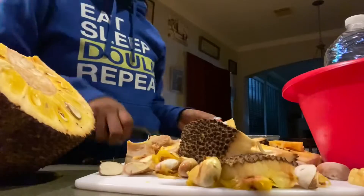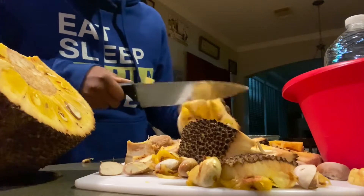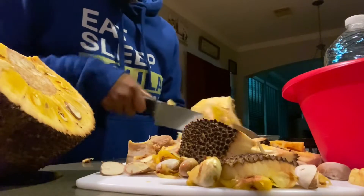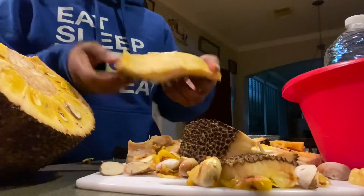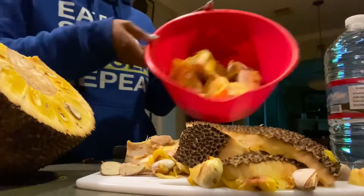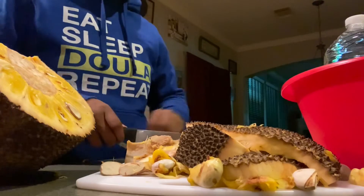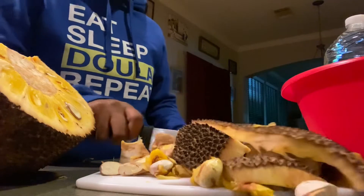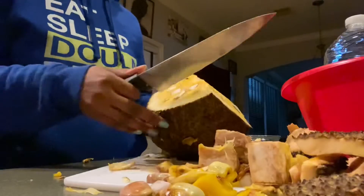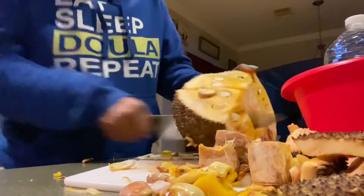I'm just showing y'all an easy way that I kind of break it down. I'll show y'all again in a moment. I pretty much cut a big chunk of it, and then what I do is I hold the side where the skin of the fruit is, and I cut out the yellow meat and just put the yellow part in a bowl. Whenever I want some, I just go grab it and pick it out. You will separate the yellow meat from the white fibrous stuff in there as you eat it. Or you can eat the white part if you like, but I just prefer not to.